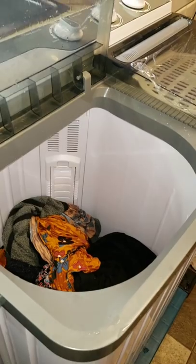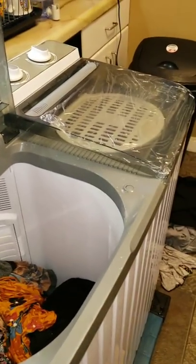I'm going to fill the machine up again, add my fabric softener, and let it run for another 15 minutes for a rinse, and then I'll put it in the spinner.